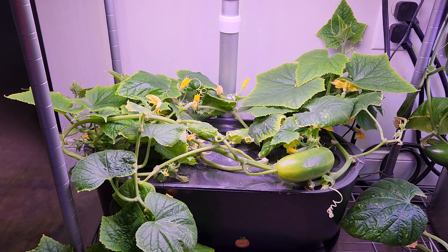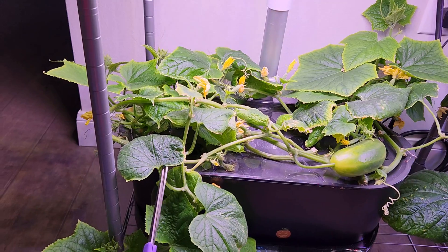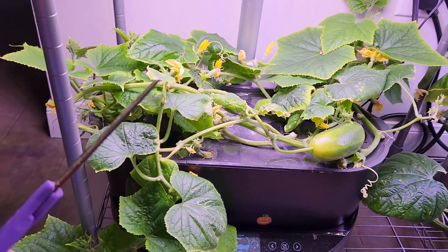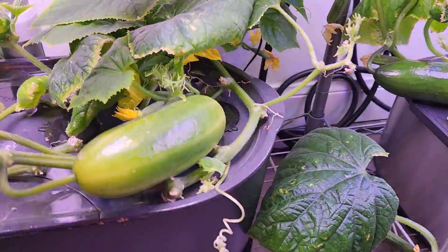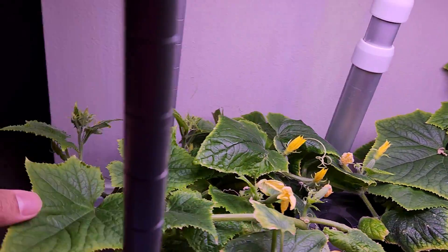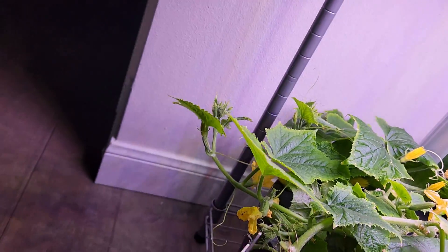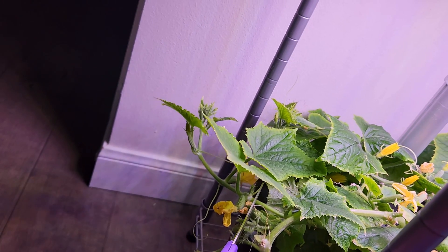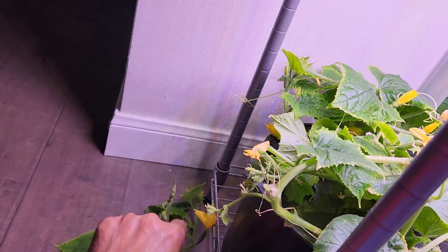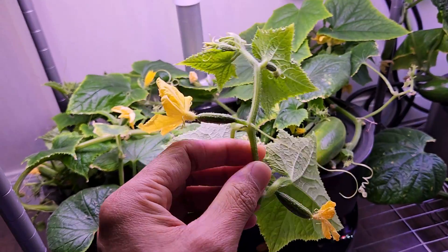I have an Iznik cucumber growing in this Ahob Gordon Bounty Basic. Now I am going to take a small cutting from this plant and start it in Ahob Gordon. There are multiple young branches. I am just going to cut it here. I got this cutting and now I am going to place it in Ahob Gordon.